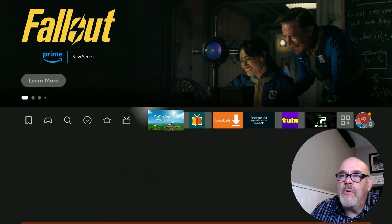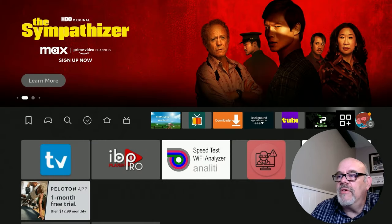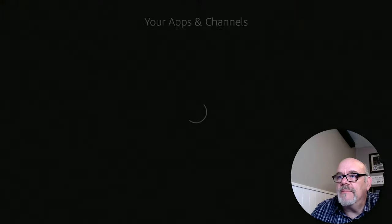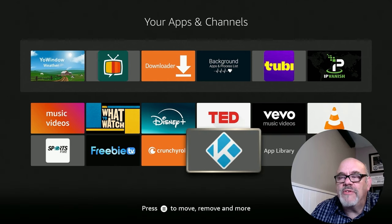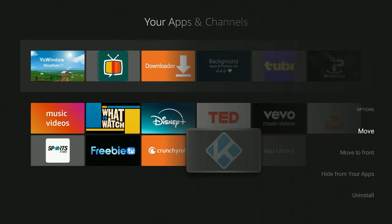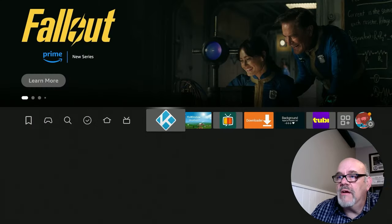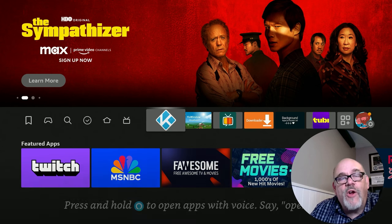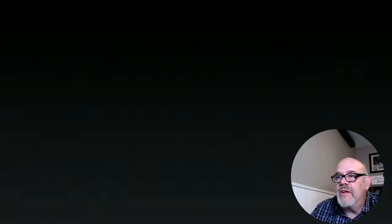Now that Kodi is installed, we're going to want to put it up on the favorites bar front and center so we can access it quickly in the future. To do that, go over to the Applications button and click on it. Moving to the left you will see the last app installed is always at the bottom of the list, and going left gets you there quick. Briefly tap the menu button on your remote and you will see an option that says Move to Front — click on that. Now when you hit the home button, Kodi is right here front and center. Let's go ahead and open up Kodi 21.